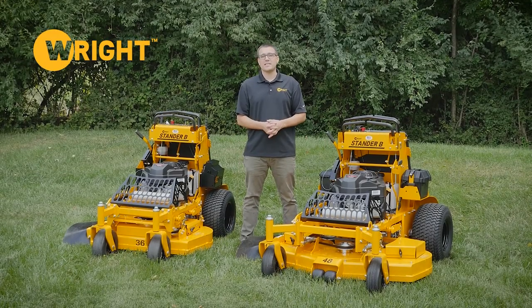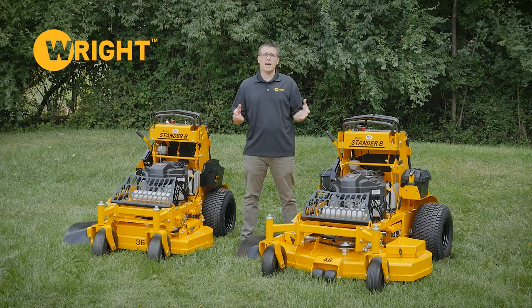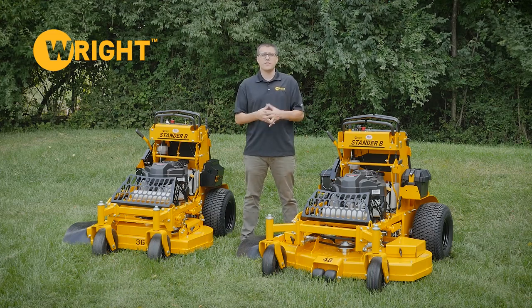Hi, this is Ed from Wright. Today we're talking about the Stander B. We've got the large frame Stander B and the small frame Stander B. We're going to talk about where this product line fits within the rest of our products and then we're going to go through each of these machines individually and go through all the features.